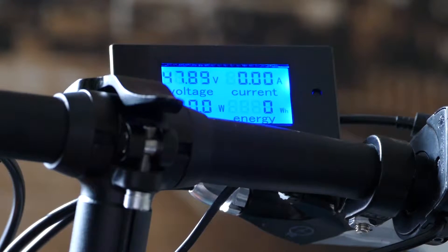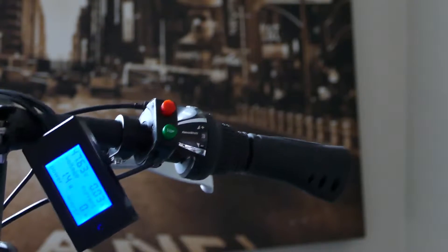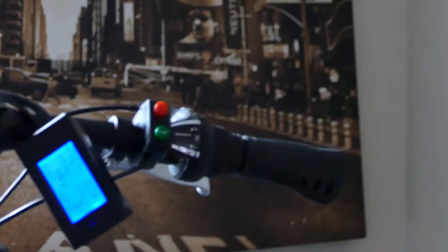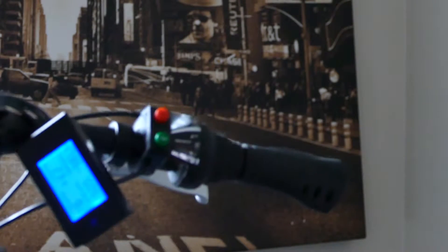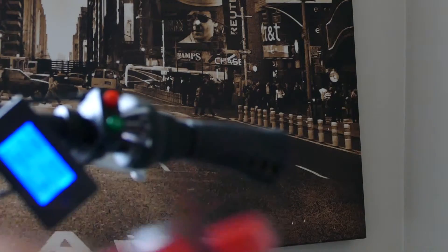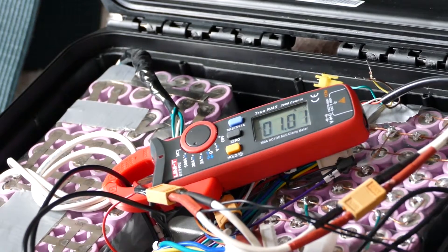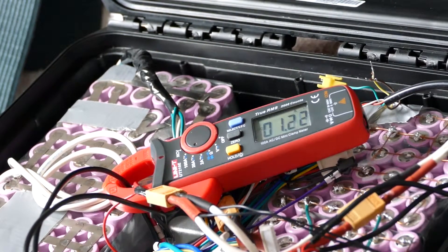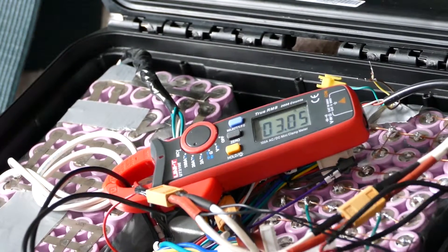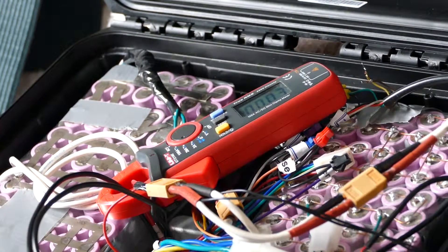I think this piece of shit volt and meter is not working properly. It's reading 0.3 amps, 0.4 amps, 0.7 amps, 3.3 watts — that's not right. The voltage is correct, but if I hook up my amp meter to where I tapped into the controller, I'm already at 0.6, then 1.0, then 2.2 at full throttle. Did I do something wrong in the wiring?